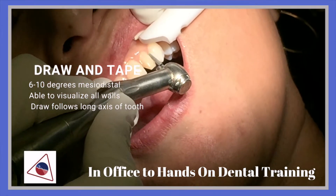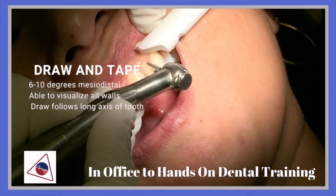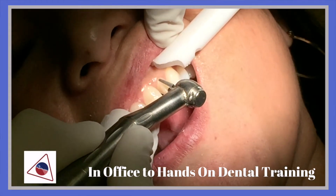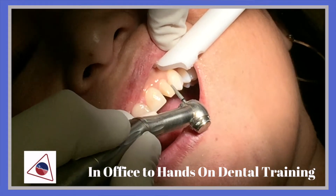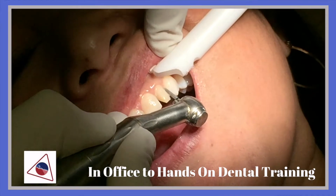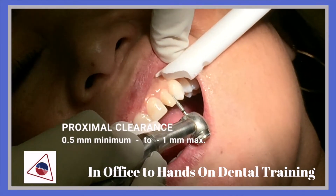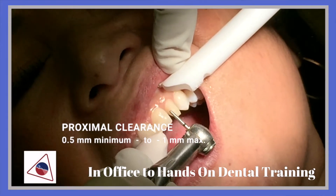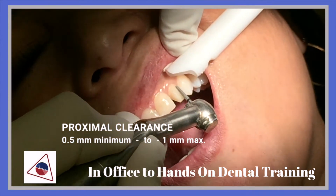The taper would be 6 to 10 degrees mesial-distal. Note the proximal clearance — we will be looking at a 0.5mm minimum to a maximum of 1mm.